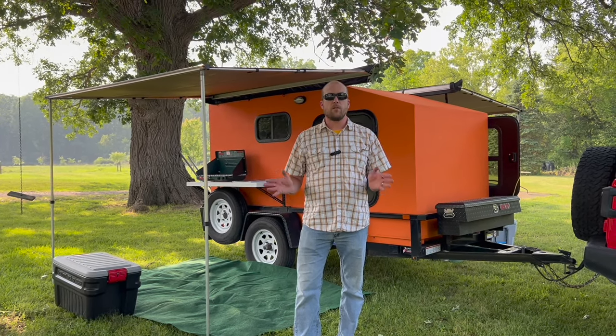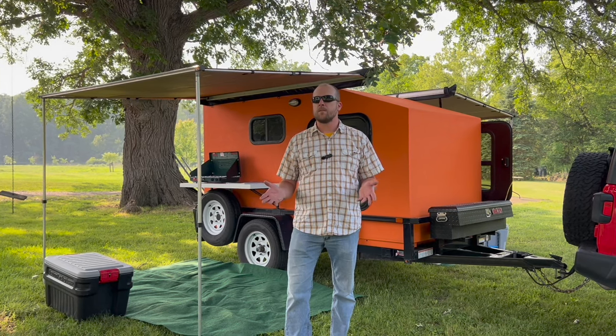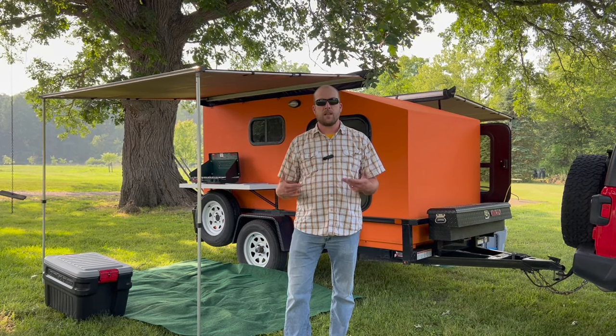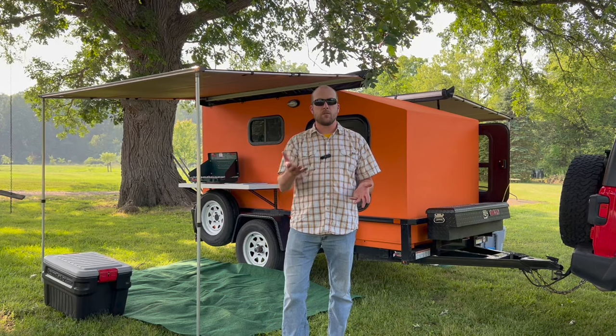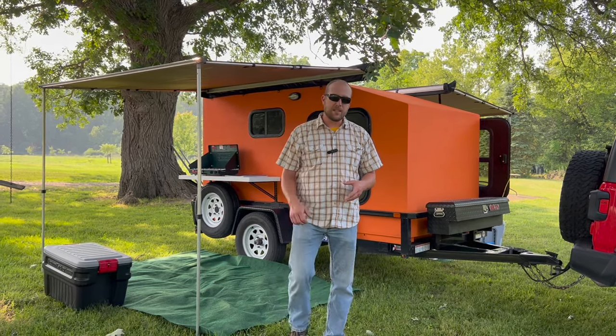We're going to do another tour of the camper today, because it's been about two years since we did the first one. We've added a few things, and I have several questions that a lot of you continue to ask me that I thought I would address in this video. So let's start with some of the basics.